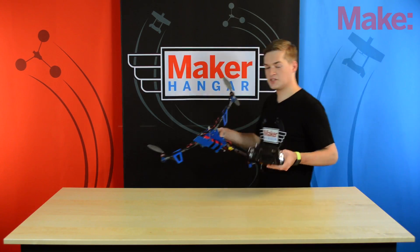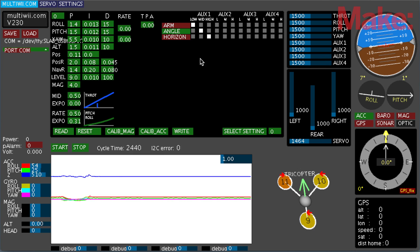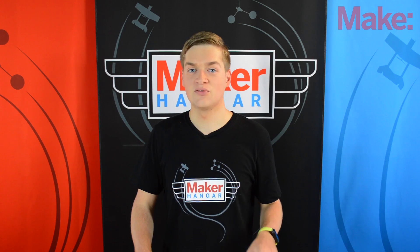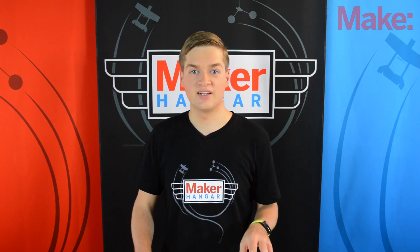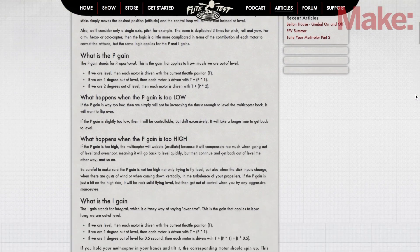Now that you have your tricopter trimmed and you're more comfortable with flying it, it's time to tune it. The settings I gave you will work, but you might want to change them to suit your flying style. If I had to explain what the PID settings do and how to change them accordingly, we'd be here for a while. So I've linked an article in the description from the Flight Test website by Matthew Dede, who wrote a very in-depth breakdown of what these settings do. Check that out — remember this is all done through trial and error, and you want to get the settings to how you like them.